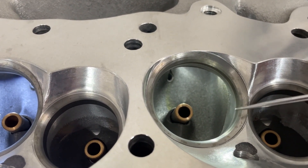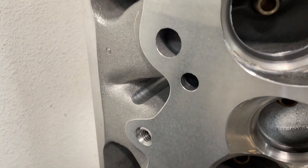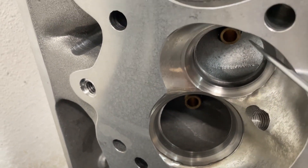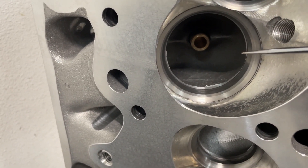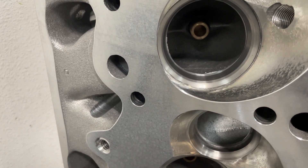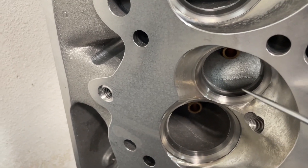Usually when I'm importing these heads I don't get them with the CNC bowl blend — I get them like the 345 here, and I had them not do CNC bowl blend because now I can put my throat how I want it to be. It would flow like crap if you had it the other way. So having the CNC bowl blend really does help on that.